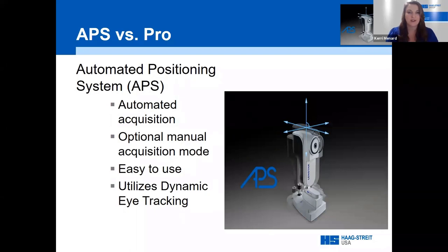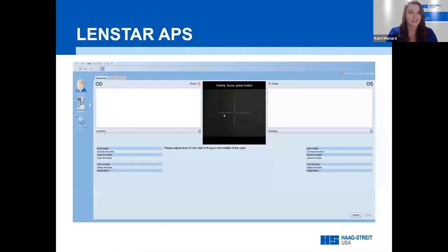Another difference between devices is the LenStar APS versus LenStar Pro. APS stands for Automatic Positioning System — it acquires measurements using groundbreaking dynamic eye tracking, removing user-to-user variability between technicians and allowing the technician to be hands-free to assist with eyelid height or keeping the patient's forehead to the bar. If you don't have the APS feature, you have a LenStar Pro, which provides the same measurements but requires the technician to do all the work throughout.